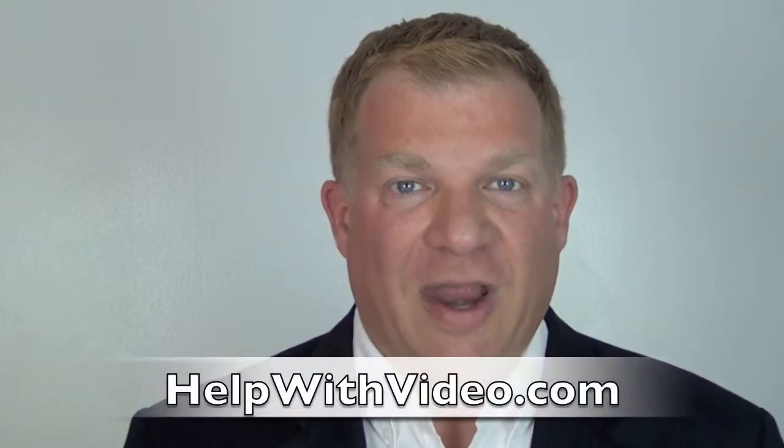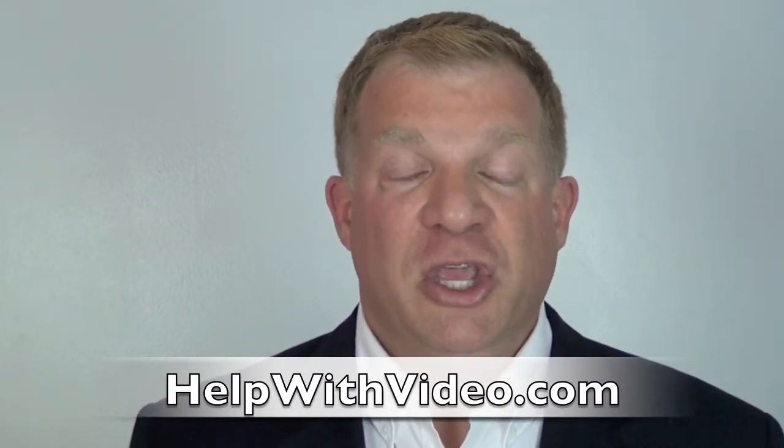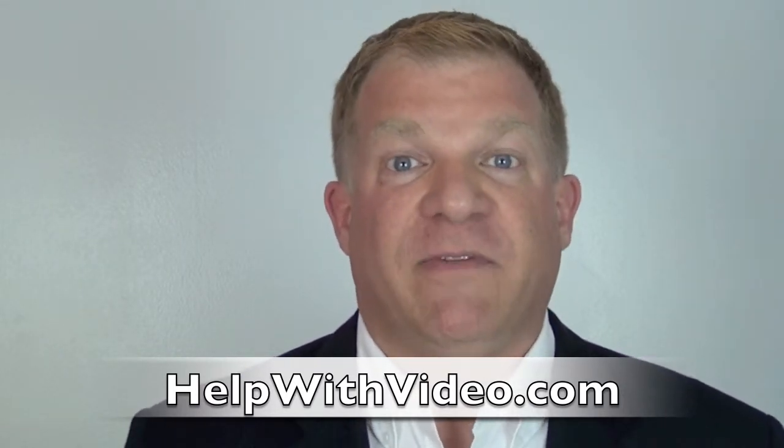If you want to know more about what I do helping people with video, go to helpwithvideo.com. You can see the equipment page I mentioned, read a lot of tips on the blog, and even ask me a question through your computer's audio — just scroll to the bottom of each page. Great resources on that website.